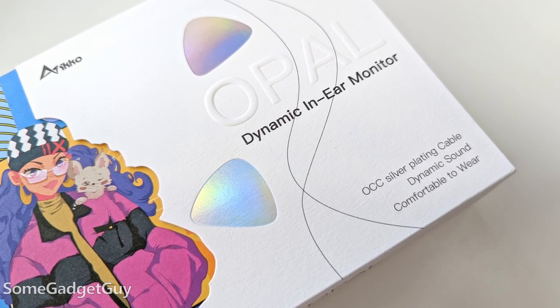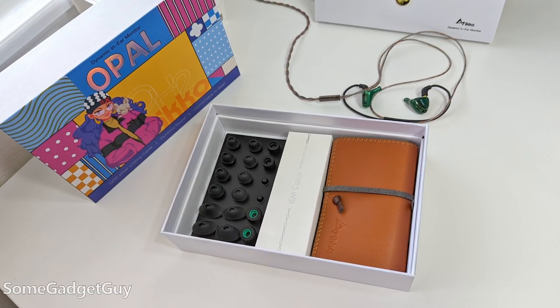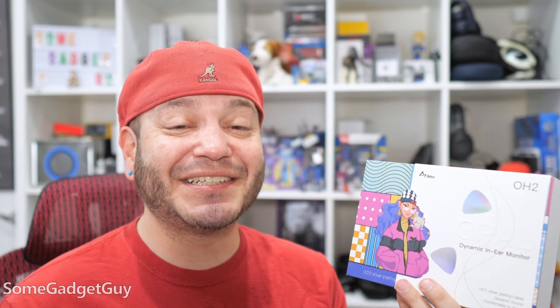Eco sent over these Opals for me to take on a test drive and I'm glad they did. The unboxing is excellent — from the magnetic hip-hop hipster on the outer packaging to the great collection of ear tips and accessories. These little buds are beautifully accessorized: case, cable, silicone and foam ear tips, even spare vents for when ear gunk eventually clogs up the ear tips. The presentation is spot on and feels premium for this price tag.